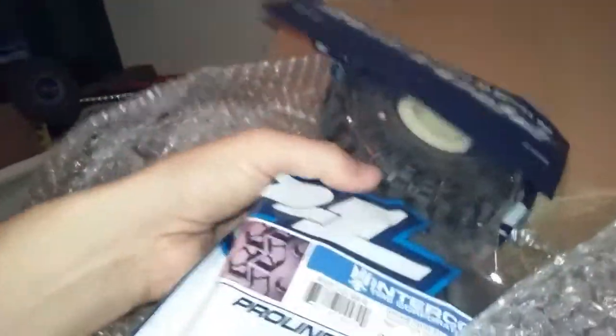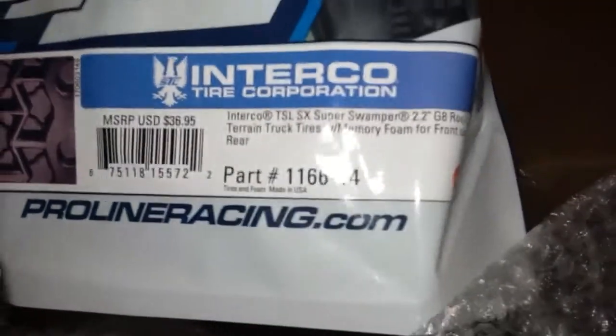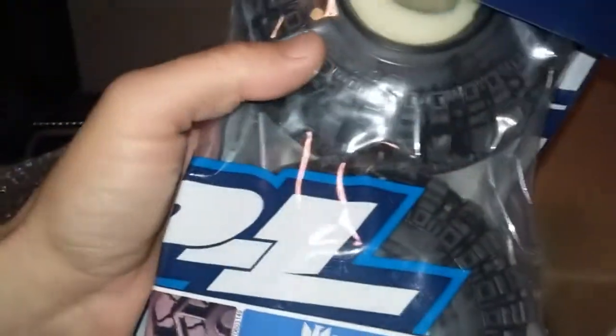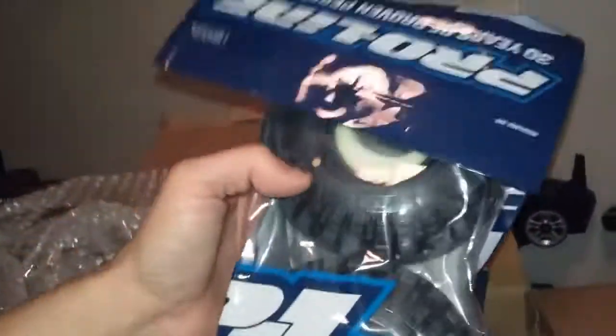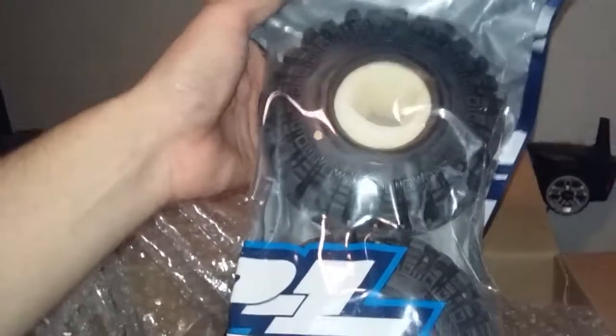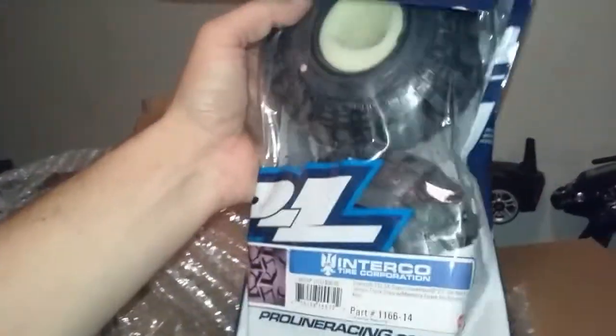And another package of the exact same thing — 1166-14, 2.2 Super Swampers. Those have the Trail Finders name all over it. One more set — one more set of the exact same tire, 1166-14.